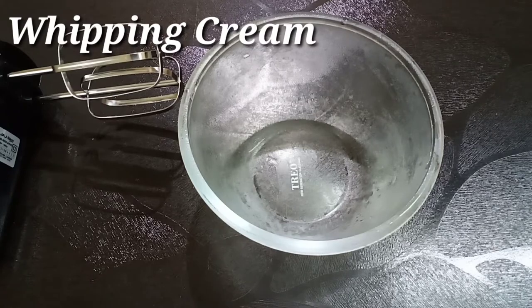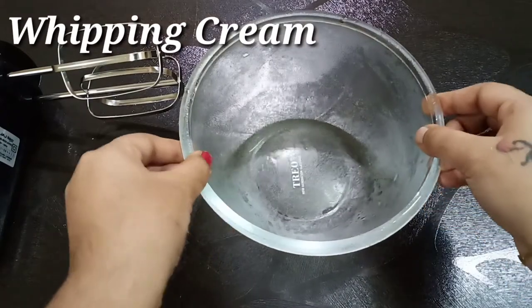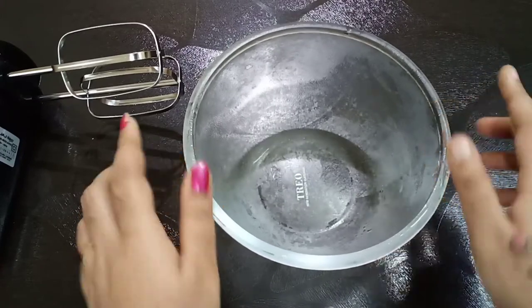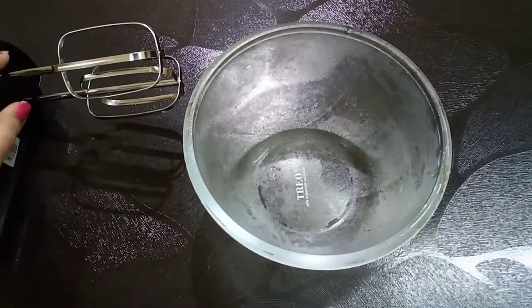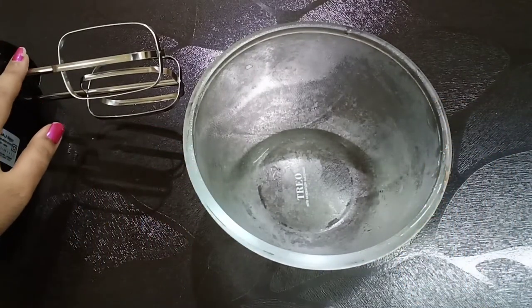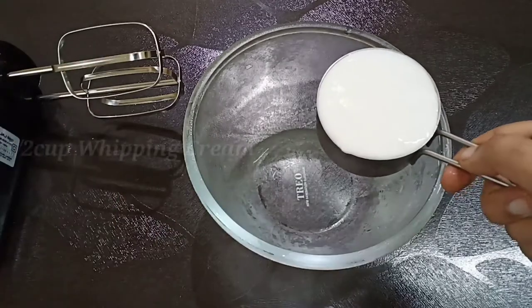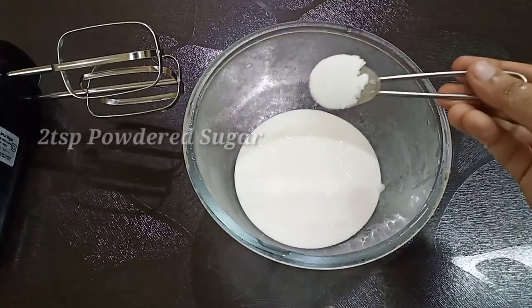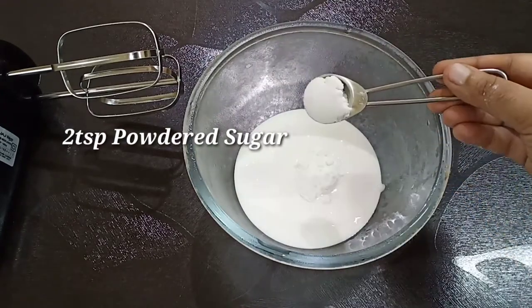First, let's do whipping cream. Add 1 cup of whipping cream in the bowl. Add 2 tsp powder sugar for sweetness.